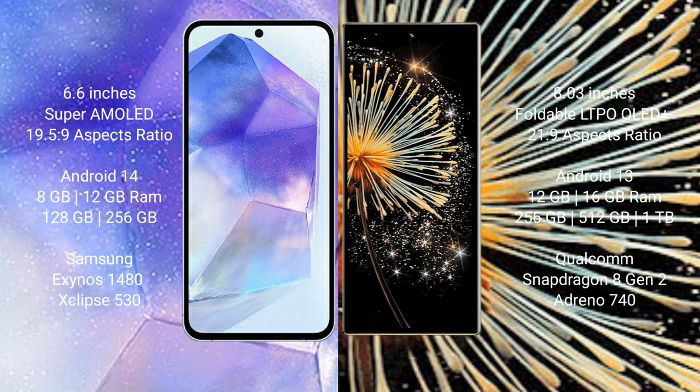The Samsung Galaxy A55 runs on the Android 14 operating system. The Xiaomi Mix Fold 3 runs on Android 13. The Samsung Galaxy A55 comes with 8GB or 12GB RAM and 128GB or 256GB internal storage, powered by the Samsung Exynos 1480 processor and GPU Xclipse 513.